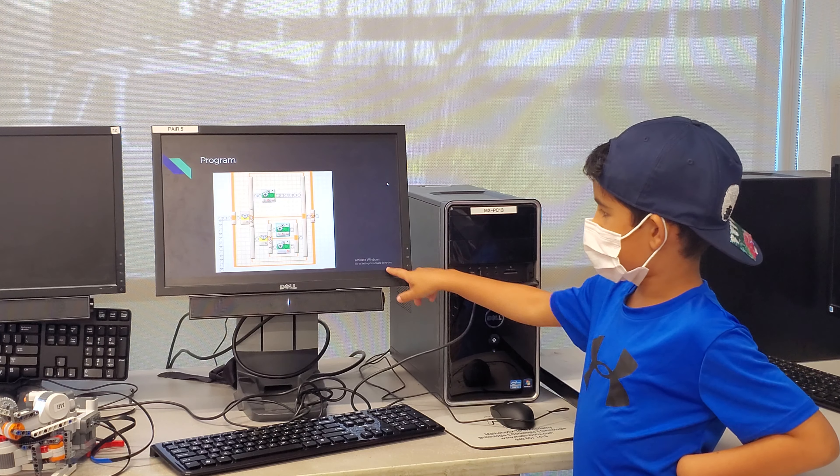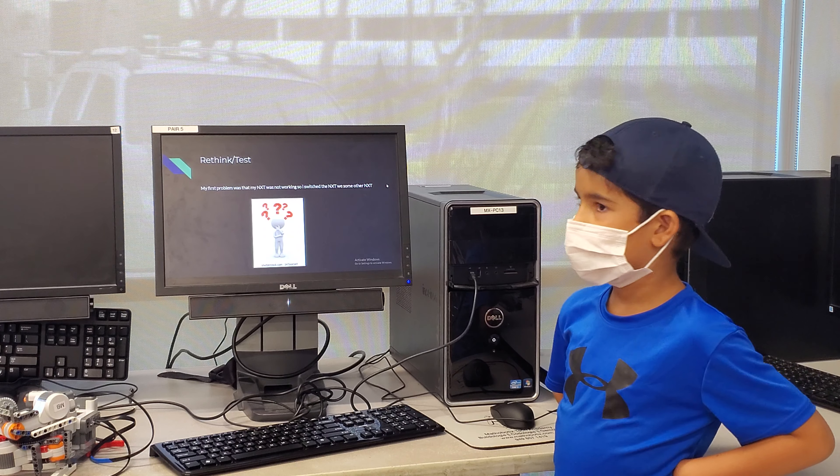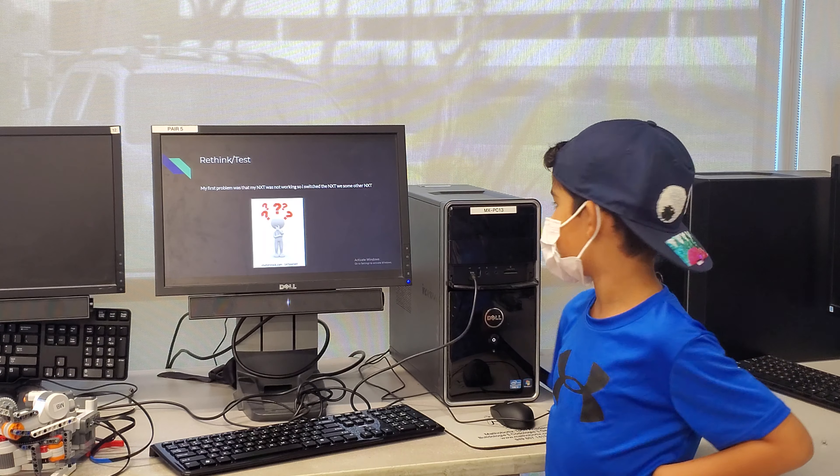Program. This is my program. Rethink slash test: I first found out that my NXT was not working, so I switched to an NXT with some other microcontroller.